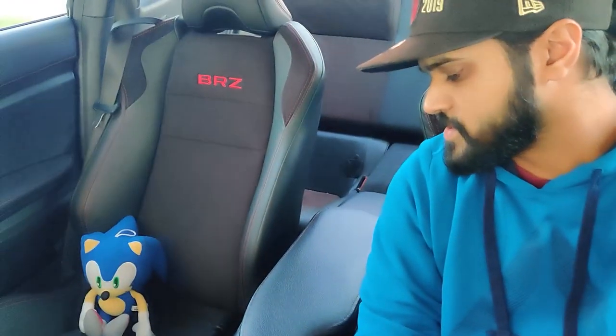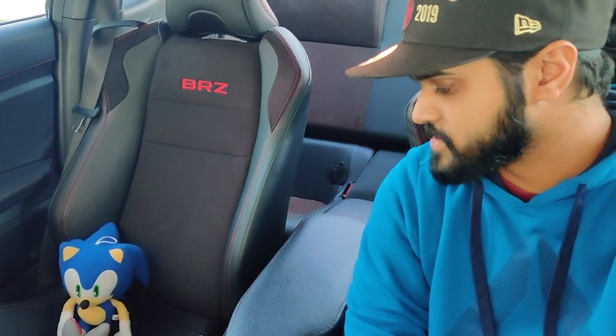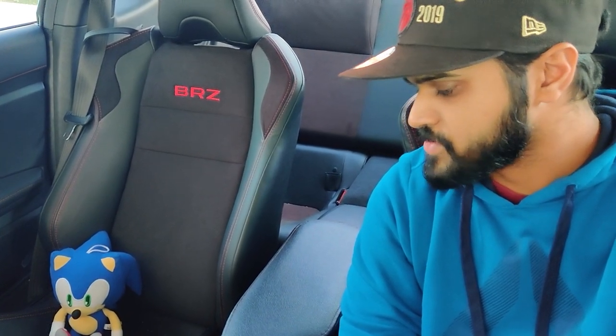Hey, thanks for watching. I just installed this cheap armrest in my 2018 Subaru BRZ and I want to give you guys a look at how this fits in the car, how it feels, and should you buy it. So let's take a closer look.